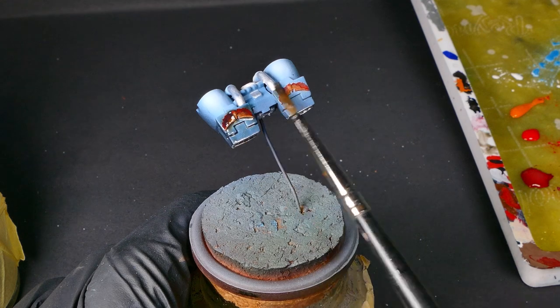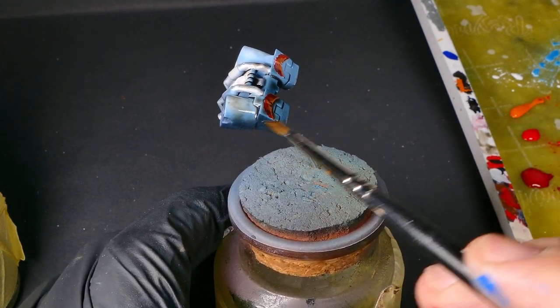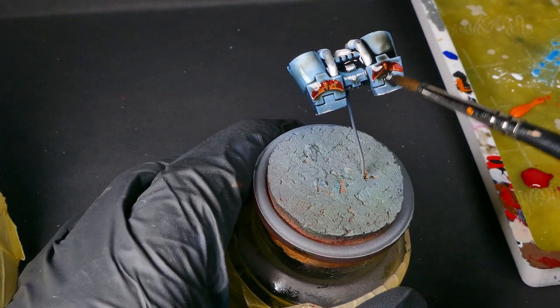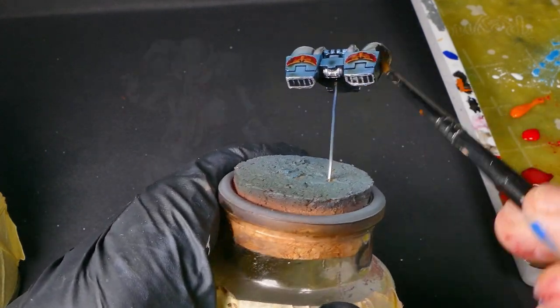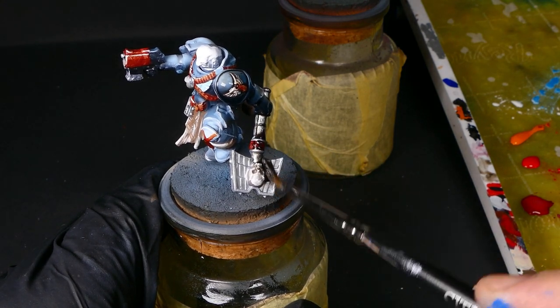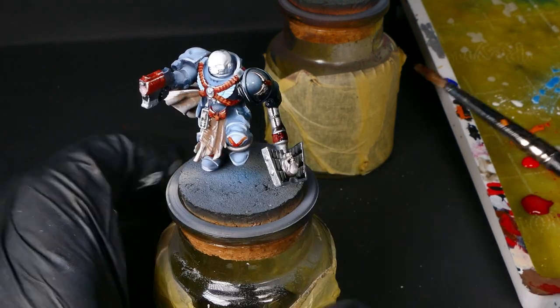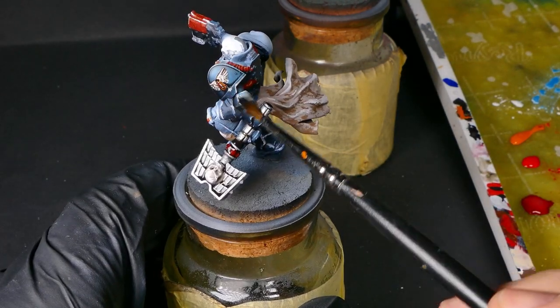And here's our magic in a bottle. I'm going to grab my Nuln Oil and get that in here real thick, get it into the recesses, and make sure it doesn't sit on the surface. If I was going to go back and do this again, given the blue tones I already had in the armor, I probably wouldn't use the gloss variety, as that would help stay in the surface and bring it back down towards black a little bit.